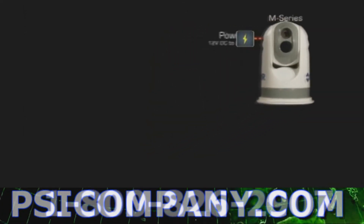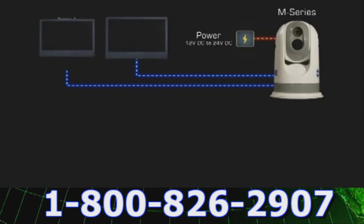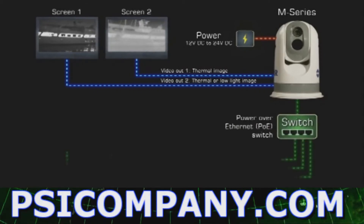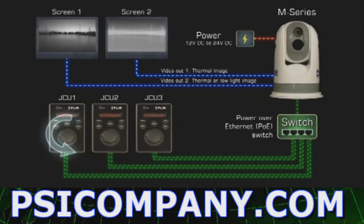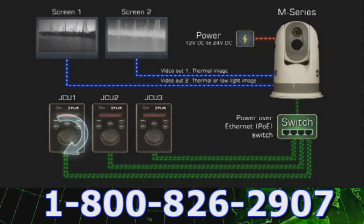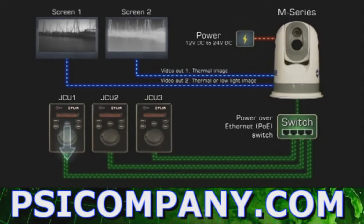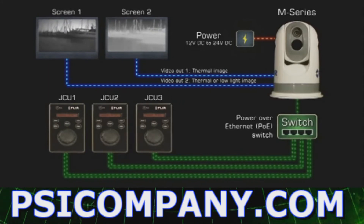The M-Series is extremely easy to integrate on board a vessel. The images from the M-Series 320x240 pixel or 640x480 pixel detector can be displayed on virtually any existing multifunction display that accepts composite video. The M-Series cameras provide two video outputs: one for the thermal camera only, and another switchable between the thermal camera or the low-light camera from the JCU. The video from the M-Series camera can therefore be displayed on one or two video displays.